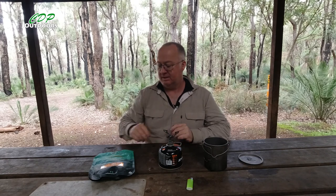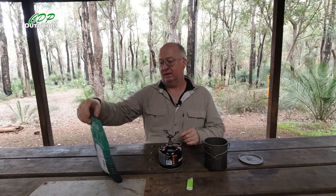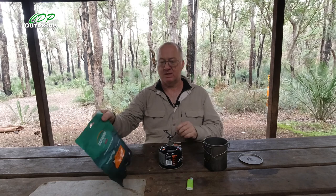G'day, I'm Clive and welcome to CDP Outdoors. Today I'm going to have another look at one of the Backcountry Cuisine fast nourishing food for adventurers. It's a beef and pasta hot pot.